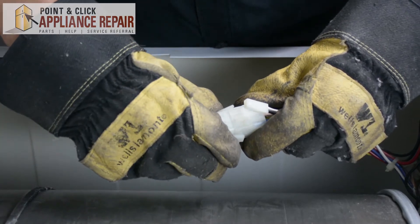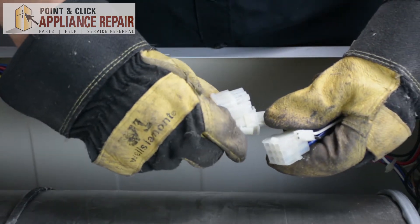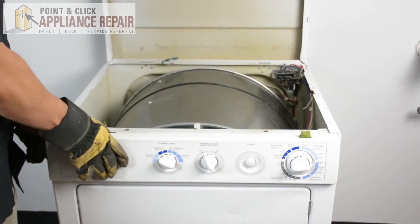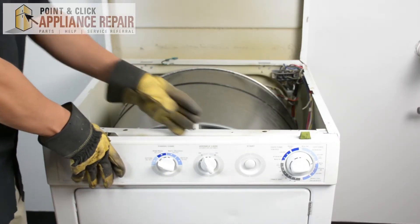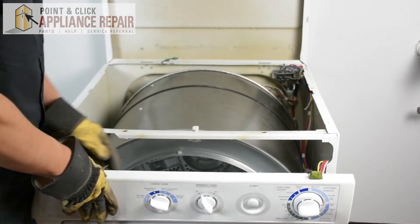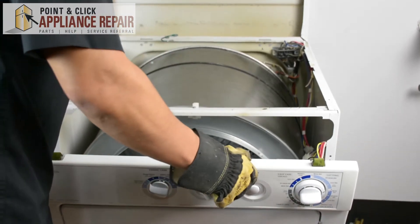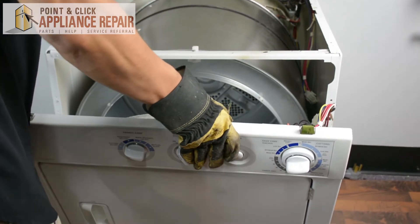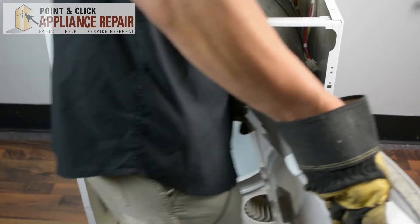Now that I've got those screws off, I'm going to disconnect these cables here. Now I can remove this front bulkhead by just pulling it back. And after I pull it back and it's free, I'm going to lift up to get it off those bottom tabs and set it off to the side.